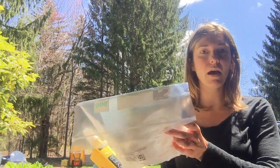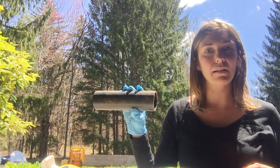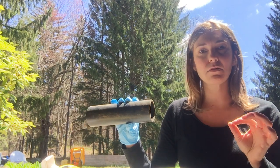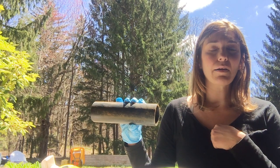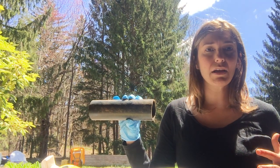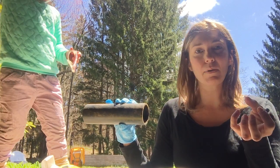Permethrin is really great at killing insects, but it does not harm animals or rodents. What we want to do is soak some cotton balls with the permethrin and basically just stick the soaked cotton balls in a little bit of tubing. We use PVC piping to make them at our house. The mice will find these — we just put them around our yard.